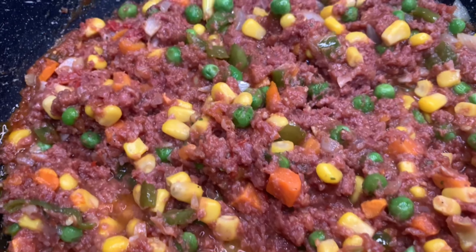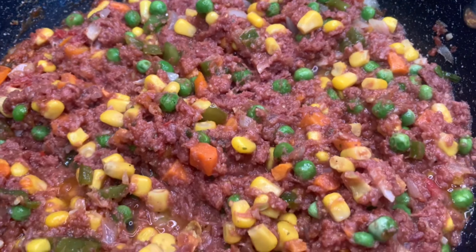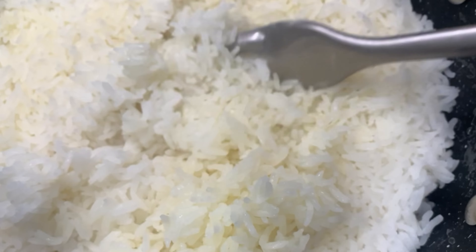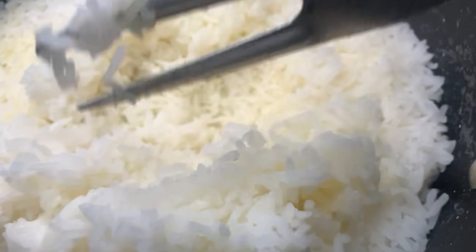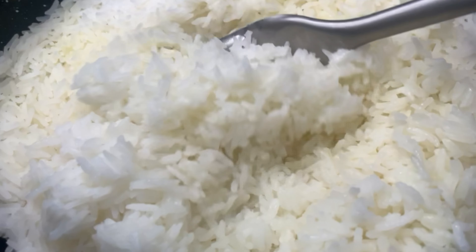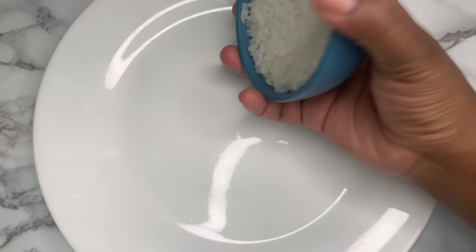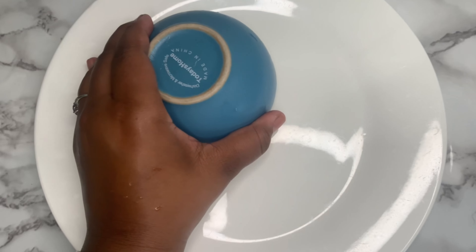That's basically it — the corned beef is done. Serve it up with your white rice, and I threw in a little plantain too. I didn't add any extra veg because of the mixed beans already in there. Look how fluffy that rice is! If you want a separate rice video, comment below and I'll show you how I get fluffy rice every single time.